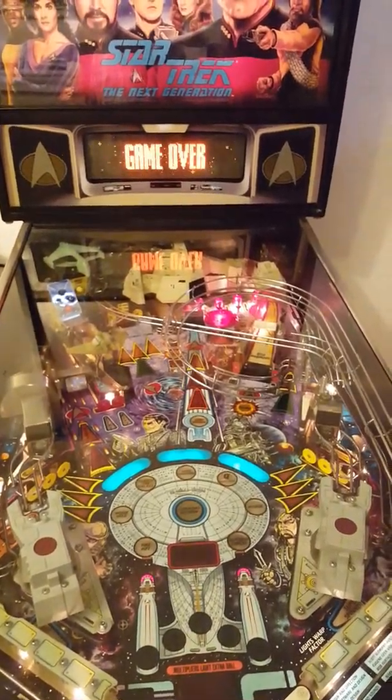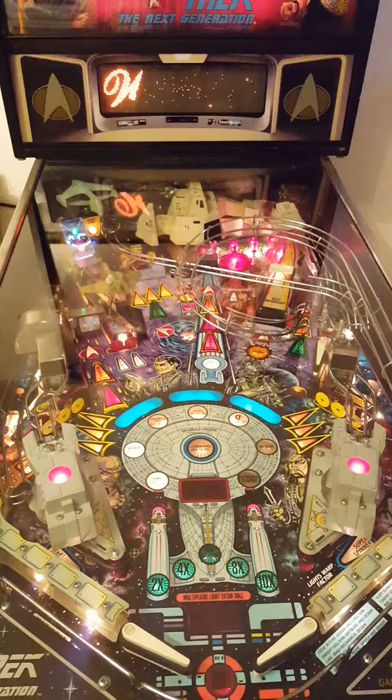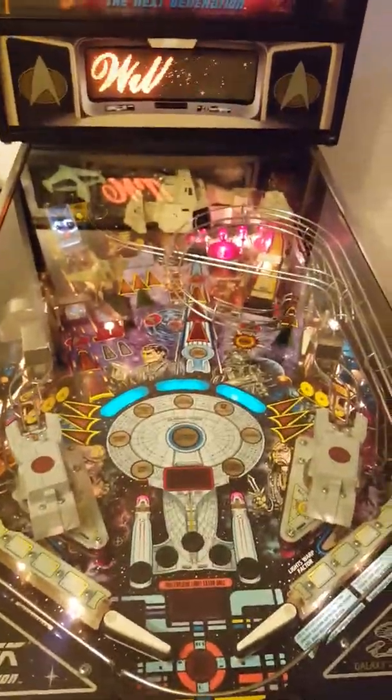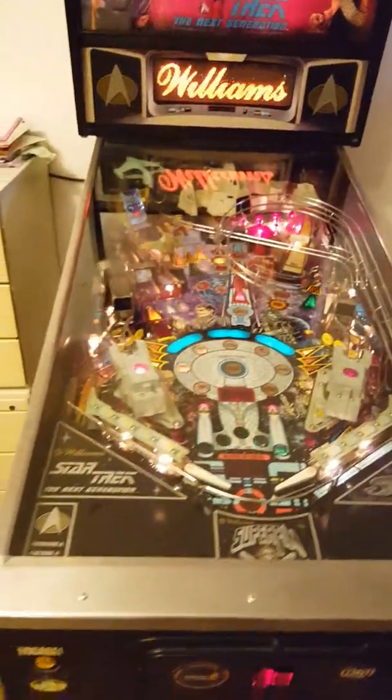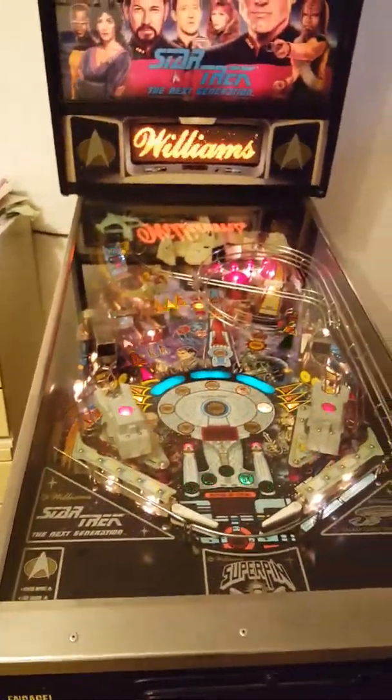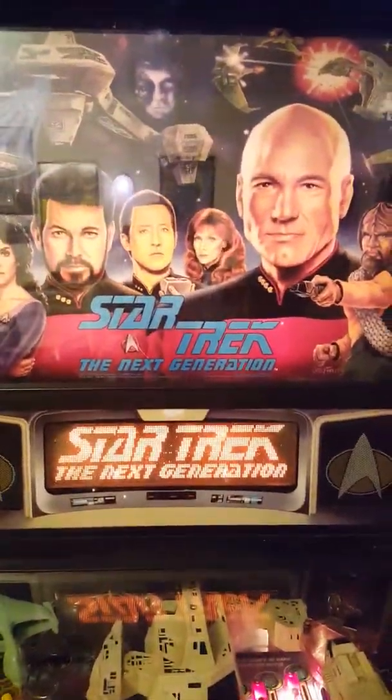Comments, questions, suggestions. Star Trek: The Next Generation is working. Look at that — oh, it's cool. We're going to give it a good play. I'm going to change some settings like I said before — going to change from three ball, make it four ball, and check a few other bits in the menu settings and change the volume back to where we like it. And Star Trek.